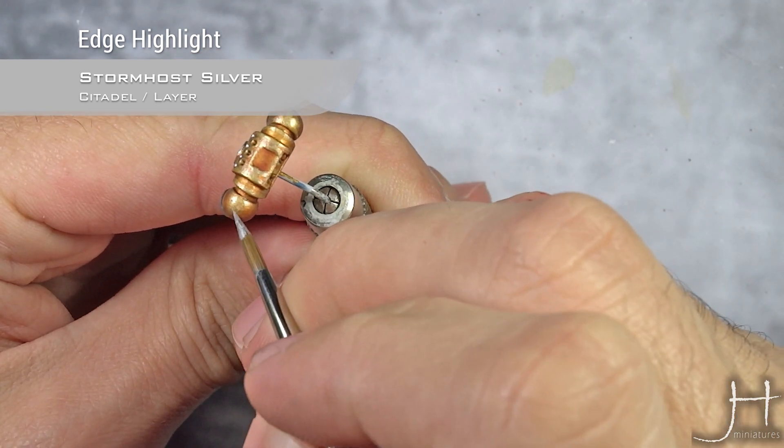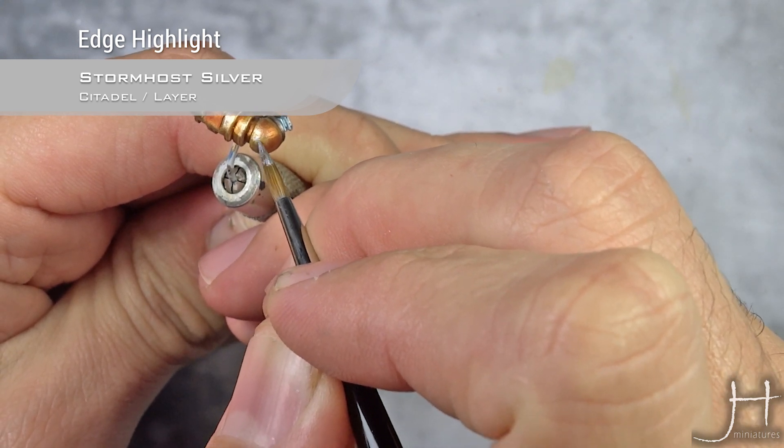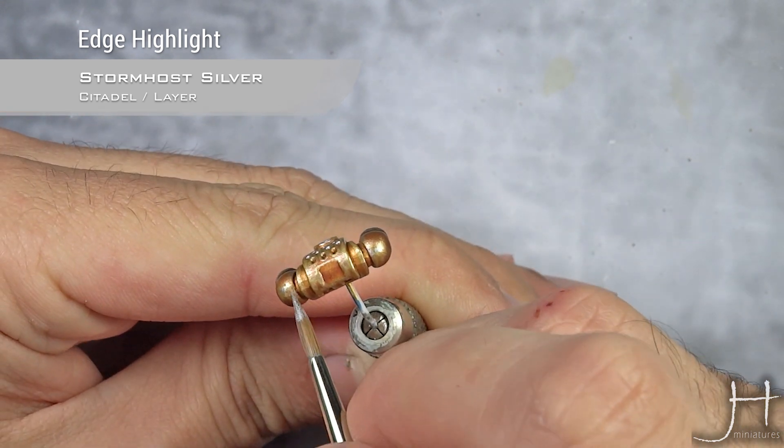For rounded parts, we'll do a dot in the middle with a Liberator Gold spot highlight, just like so, and then just continue with our regular edge highlight.